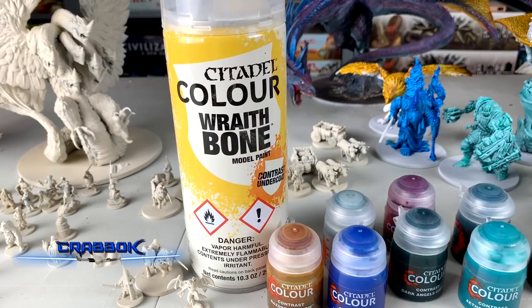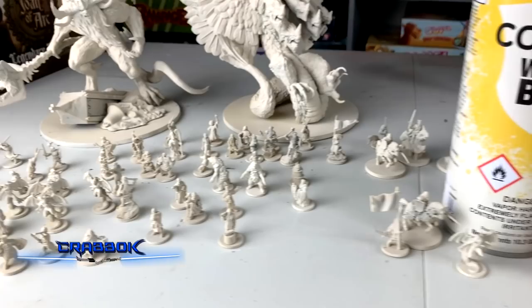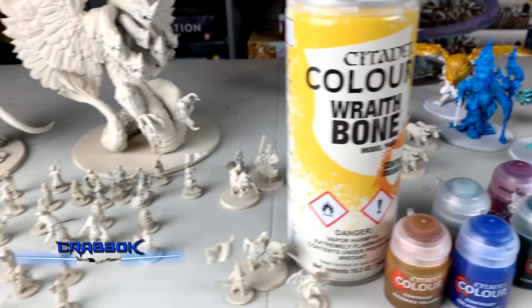Hello there! What's going on everyone? Today we're going to be taking a look at the Citadel contrast paints, but specifically the primer — the Wraithbone Primer. This is specifically a contrast undercoat and I have applied it to a whole bunch of minis from Joan of Arc.